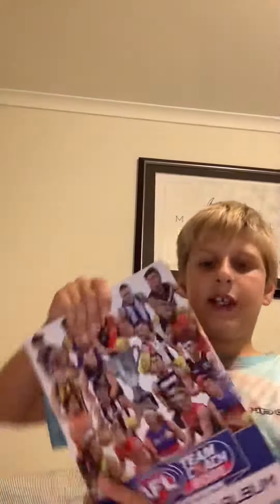It holds 252 game cards. Let's see what card I get.